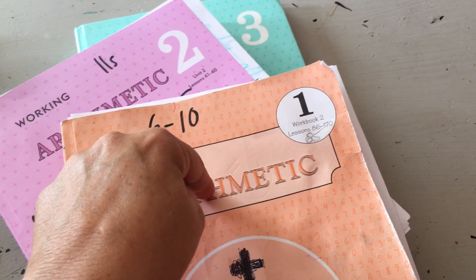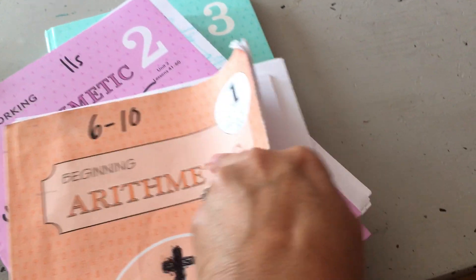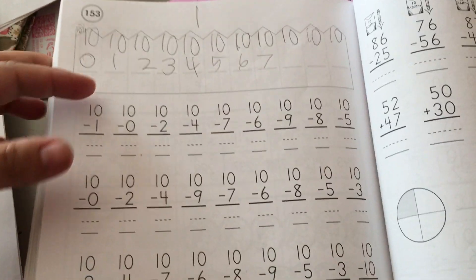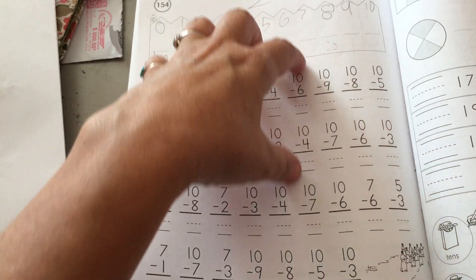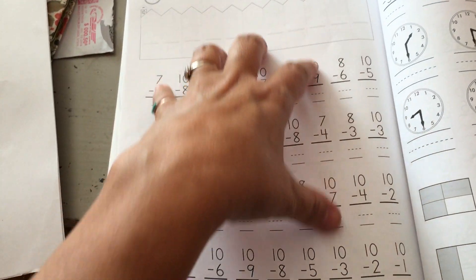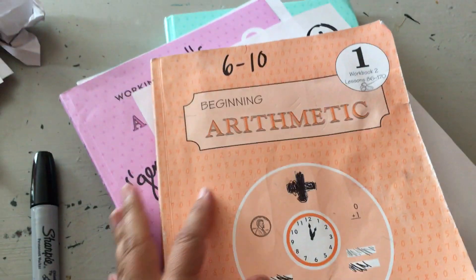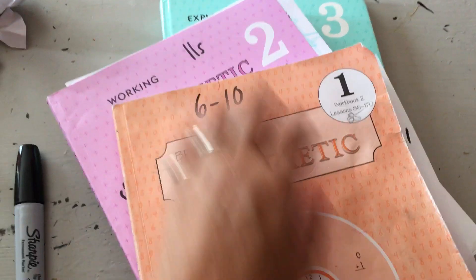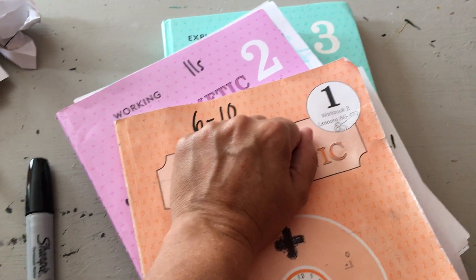And this is amazing because, for example, this is the 10 minuses and it's a whole page of 10 minuses. And then the next page is 10s with a little bit of review. Another page of 10s and a little bit of review. Just page after page after page. The kids never feel the pain — they never even feel the burn. It's such gentle, tiny increments, which is what I love about it. And people say it's a weakness of the program.